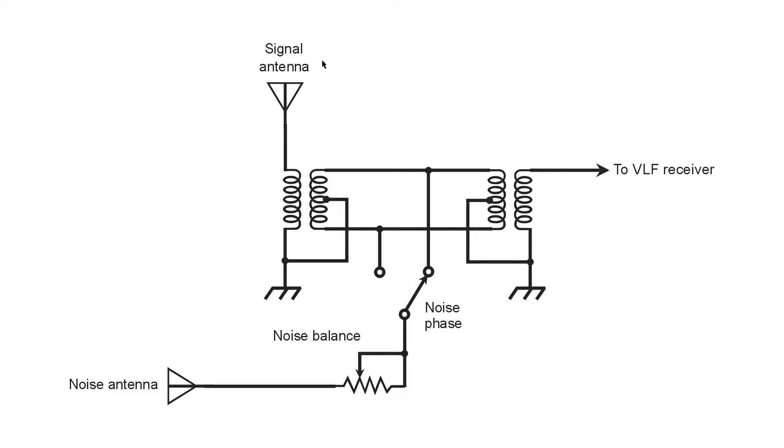The idea was to pick up some of that dirty electricity and feed it back out of phase with the noise picked up by the signal antenna. The wavelengths at those frequencies were so long that, for all intents and purposes, the signal antenna and the noise antenna were located in the same place. So using this noise balance switch, the waves would be either in phase coincidence or phase opposition to the noise. With a potentiometer to adjust the intensity, I was able to balance them out just by picking the right switch position.